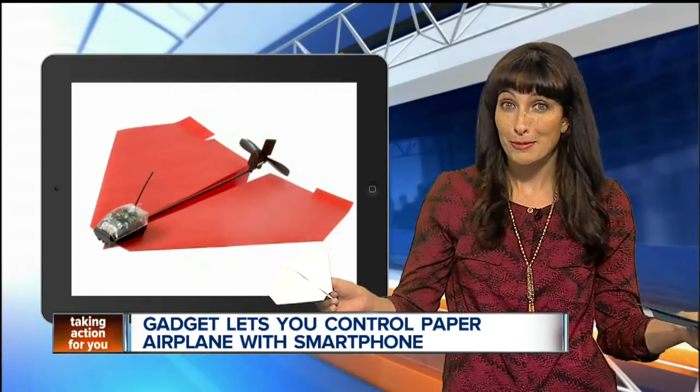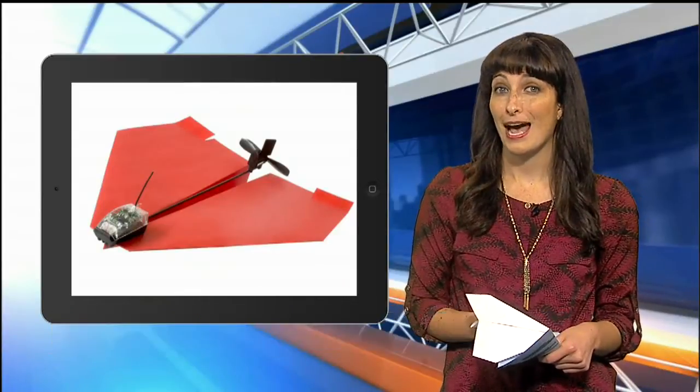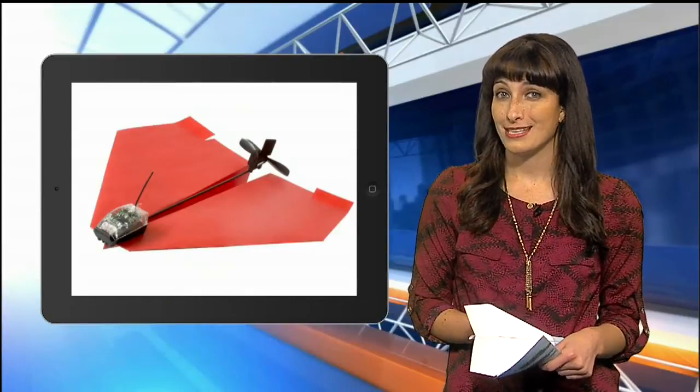I also asked the creator to let me test out the Power Up 3, so I'll keep you posted on that one. To read more about it, you can head to our homepage WXYZ.com. For 7 Action News, I'm Alexandra Bahu.